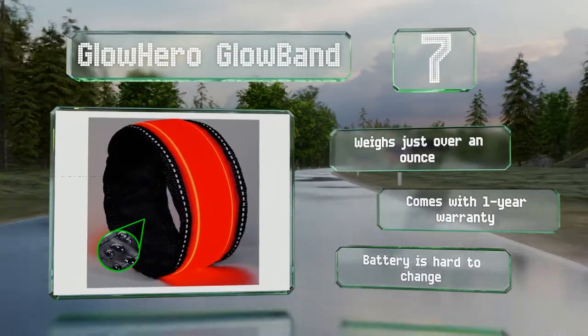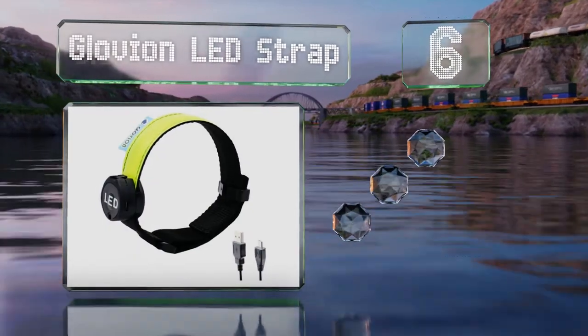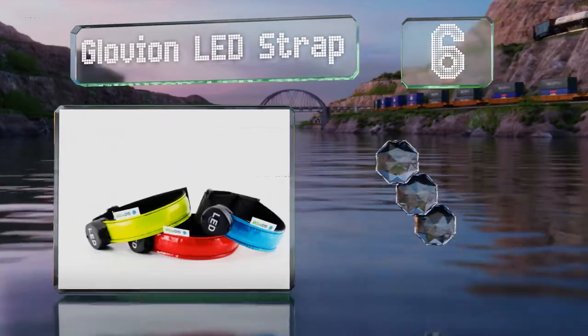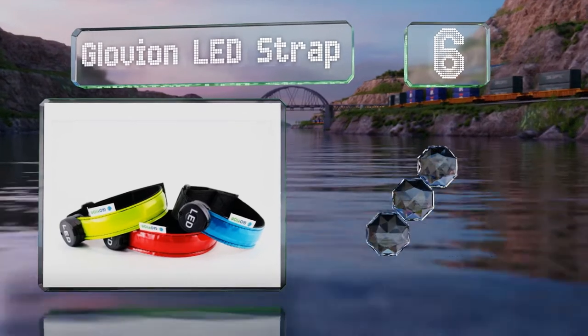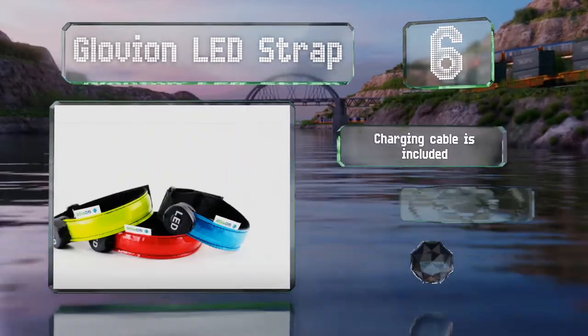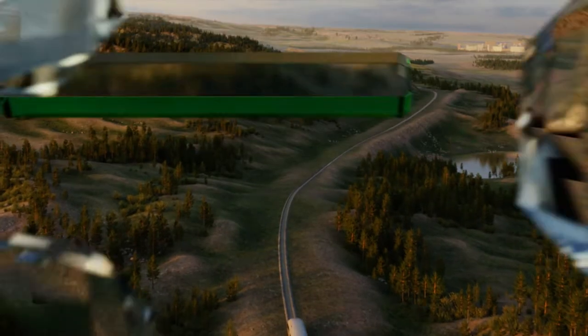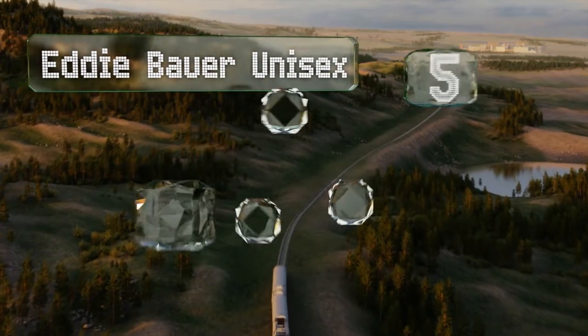Moving up our list at number six, the Glovian LED strap recharges via USB and is so lightweight you may forget you're wearing it. It includes a charging cable and a 100% satisfaction guarantee, however its lighting is limited to half the surface.